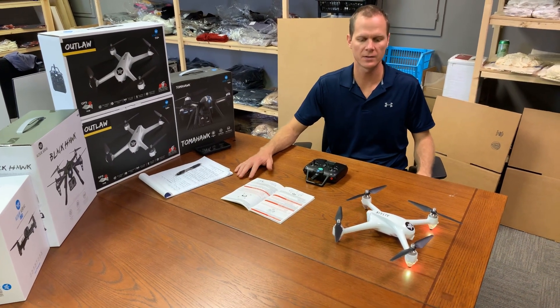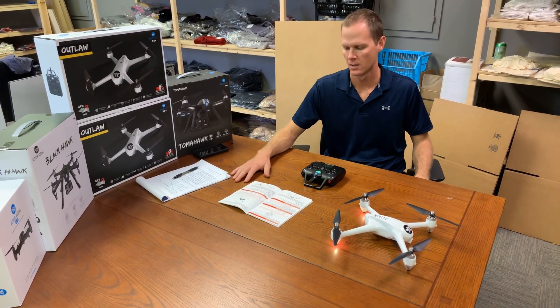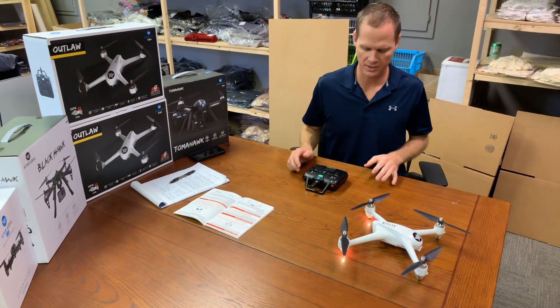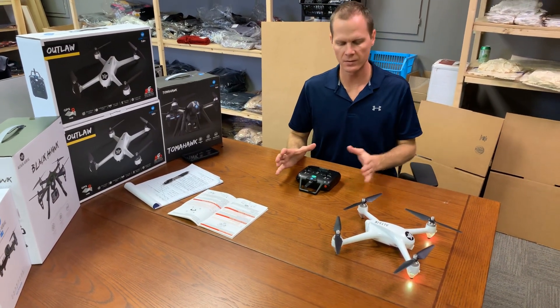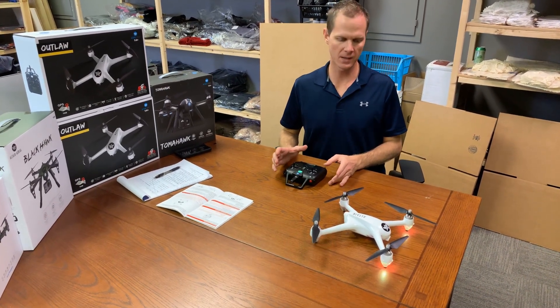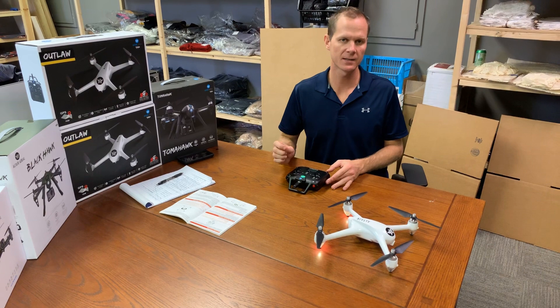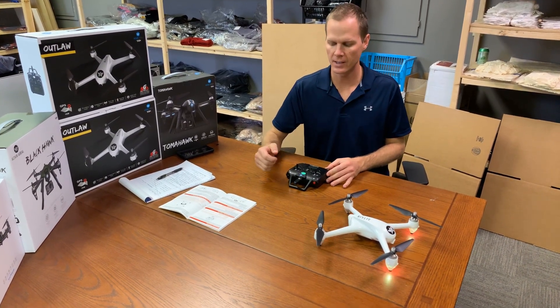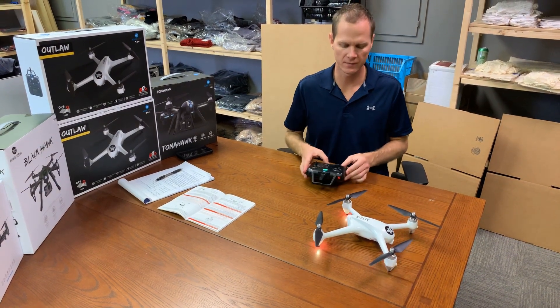Hey, this is Mike from Altair and we're going over some instructions with the Outlaw — let's do the aircraft compass calibration. After you've connected the drone to the controller and you're ready to fly, you need to do this every time you fly if you have disconnected the battery. If you have pulled the battery out of the drone and put it back in for any reason, you need to do the aircraft compass calibration prior to flying.